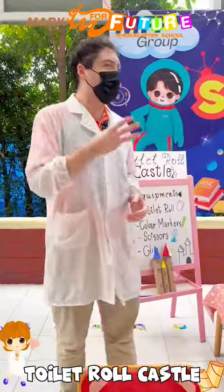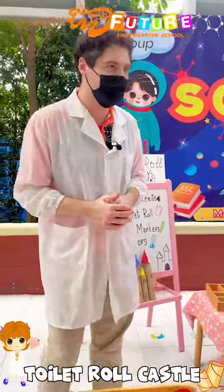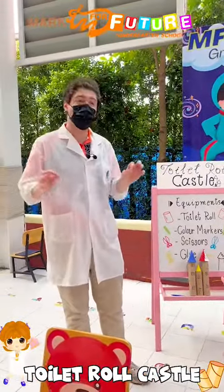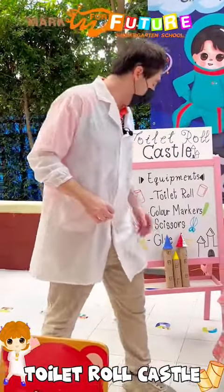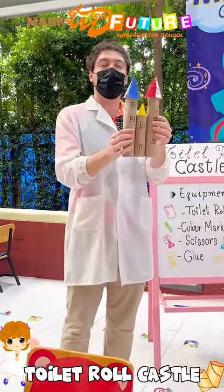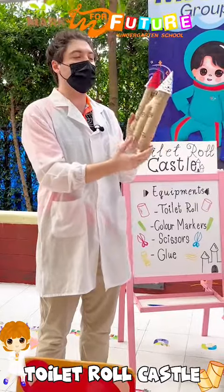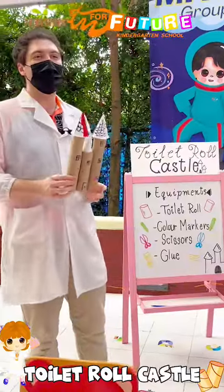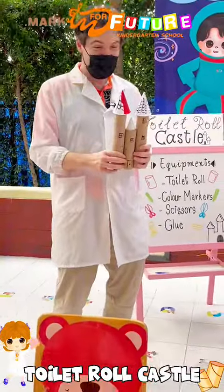All right guys, so now we're moving on to our third idea of today and we're with our pre-k students. We're going to be moving on to engineering — specifically structural engineering — with our toilet roll castle. They'll be putting reused toilet paper cardboard rolls into good use to design our own very magical Disney castle. Are you guys ready? Yeah, all right, let's go!